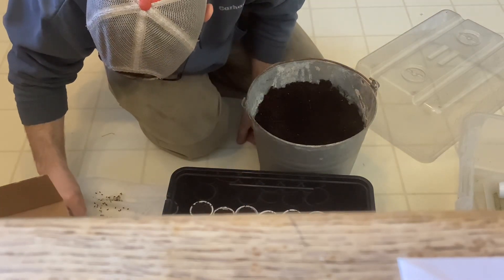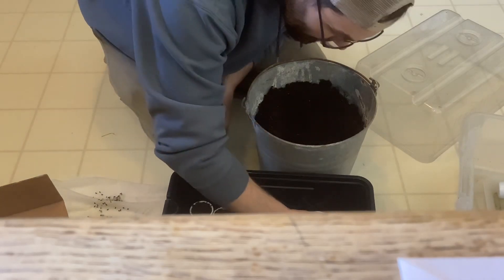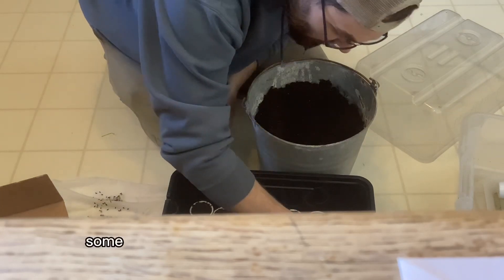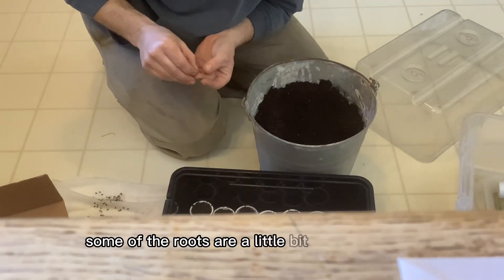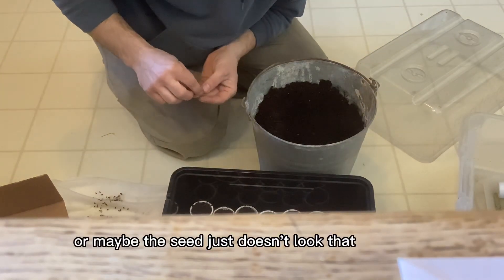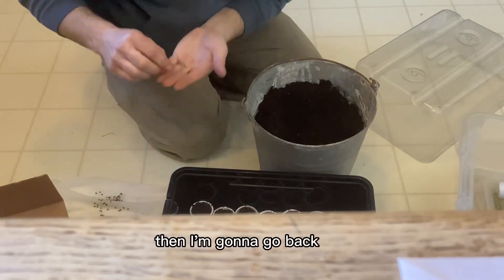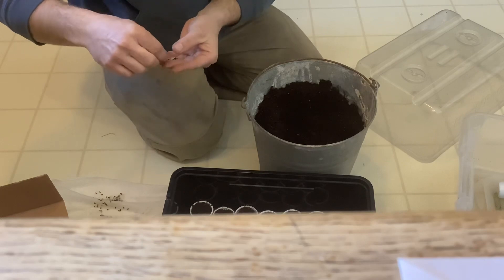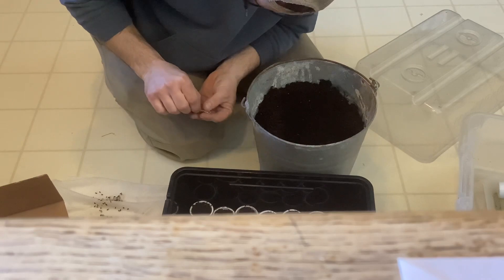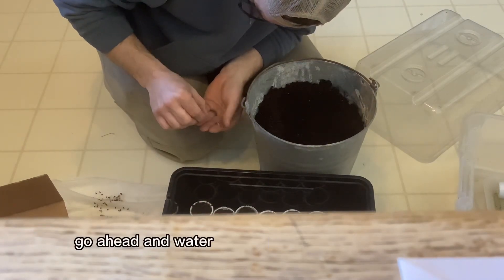Next I'm going to gently take these seeds and start by just placing them in the K-cups. Some might get more than one. Some of the roots are a little bit grown together, or maybe the seed just doesn't look that strong yet.